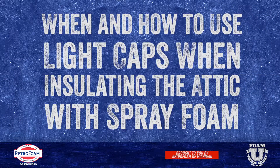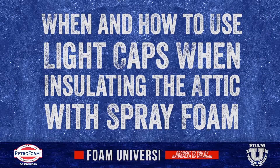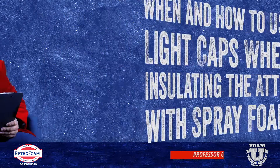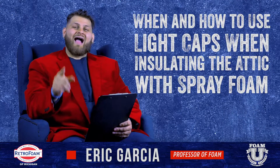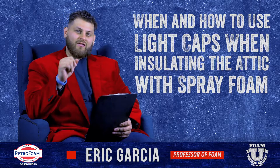When should you use light caps when you're using spray foam in your attic? Welcome to Foam University. Today we're going to be talking about when and how you should use light caps when you put insulation in your attic.